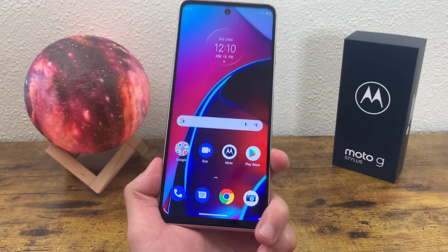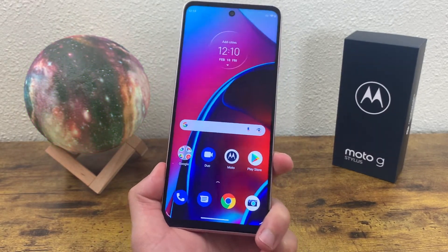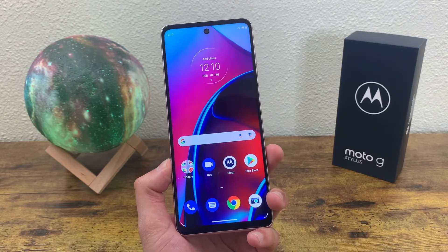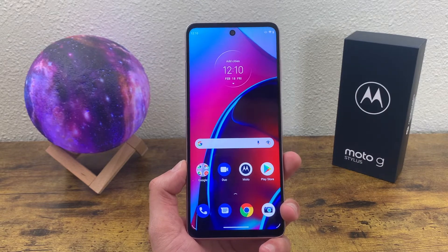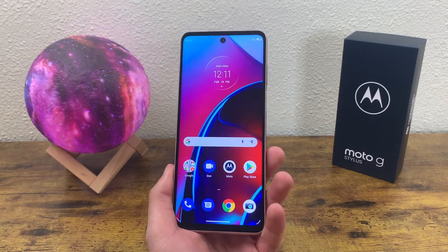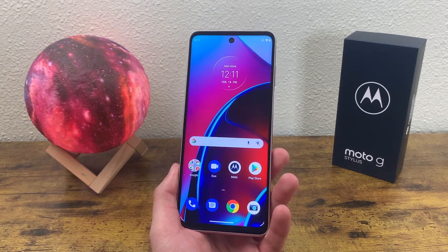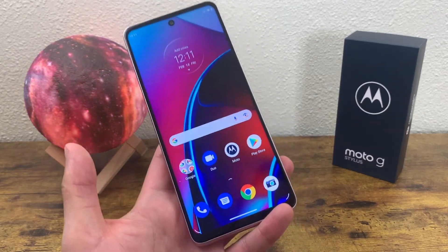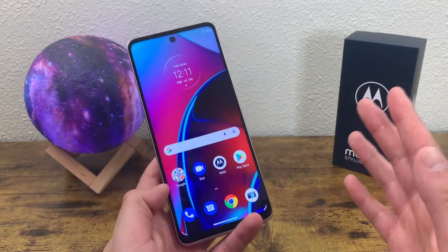The Moto G Stylus 2022 unfortunately doesn't have NFC, so you won't be able to use contactless mobile payment services like Google Pay. I'm not 100% sure if other variants also lack NFC, so there might be an international model that does, but this specific phone I got factory unlocked at Best Buy does not have NFC.